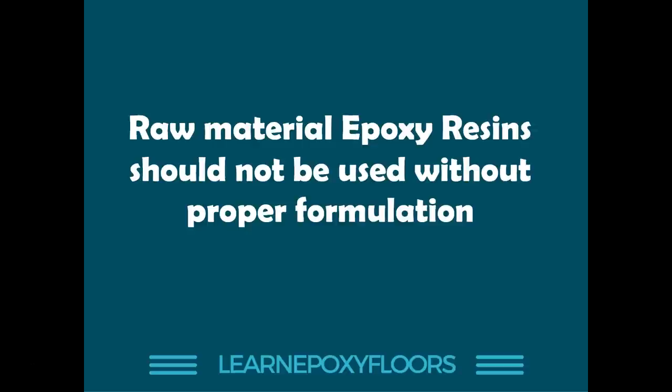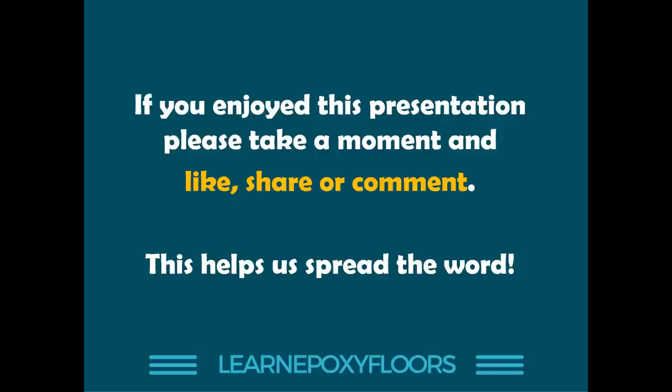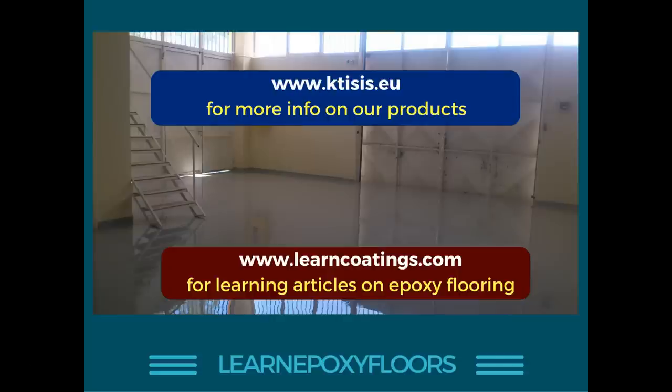That said, don't assume that just because a product contains additives you won't get any bubbles — bubbles come from both the application process and the product formulation. Those were our seven reasons. If you enjoyed this presentation, please like, share, and comment — it really helps spread the word. Check out our online learning course at a very low cost for much more information. Visit our websites and check the links in the description below. If you haven't subscribed to our channel, please subscribe.